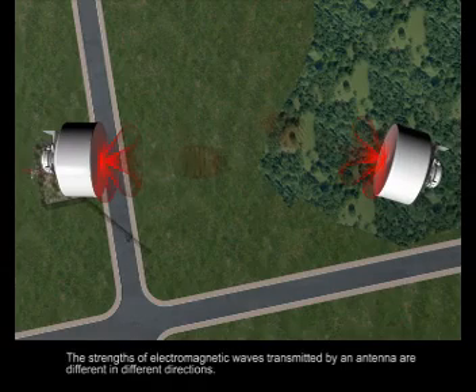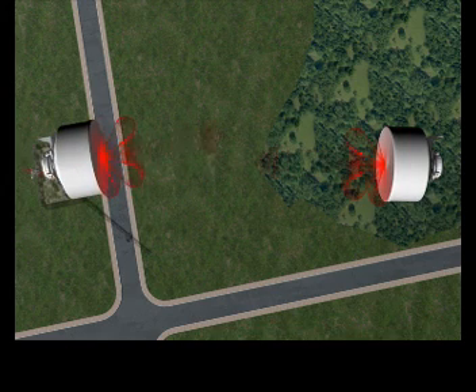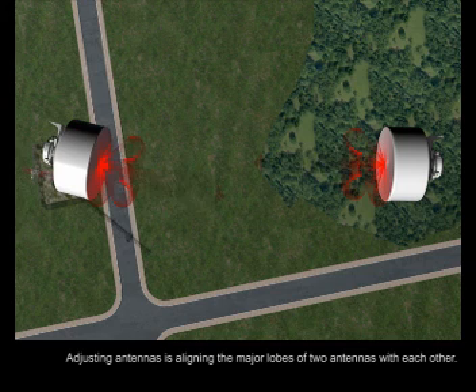The strength of electromagnetic waves transmitted by an antenna are different in different directions. Adjusting antennas is to align the major lobes of two antennas with each other.